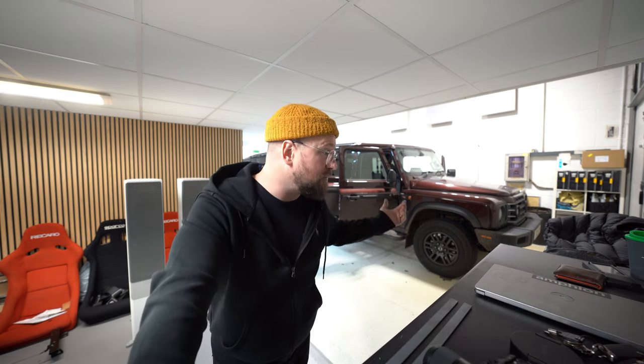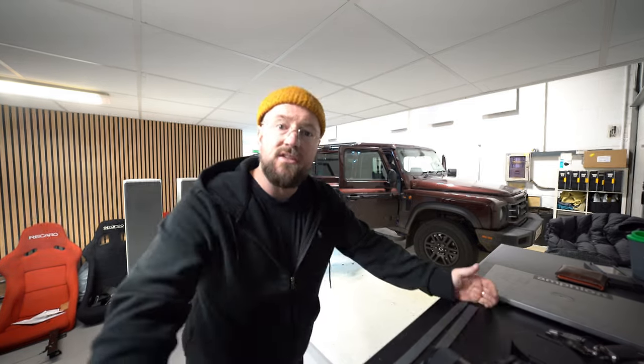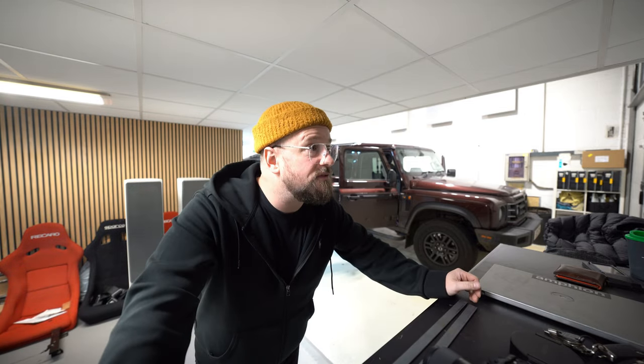First things first, shoutout to the Grenadier owners — you can't half travel. You're coming from all over the place and we get calls from all over the world for our systems, which is fantastic. It's lovely and quiet here this evening because it's the night before we go away for Christmas, so this is the last car of the year.